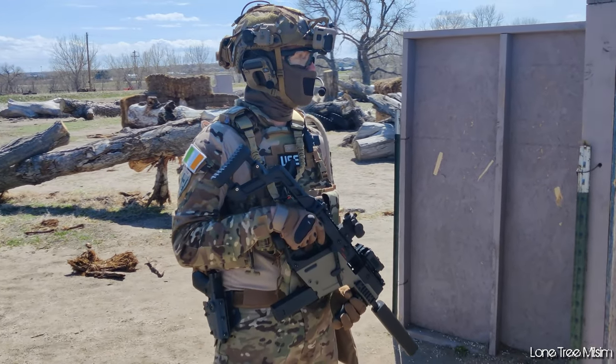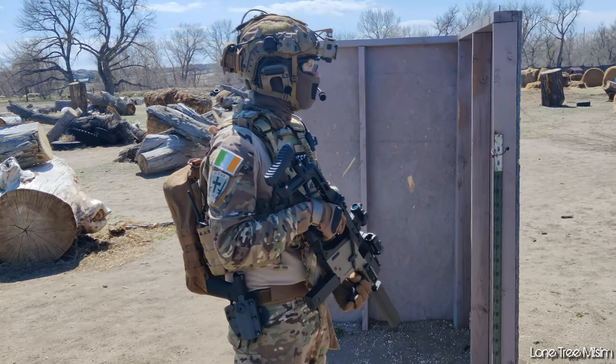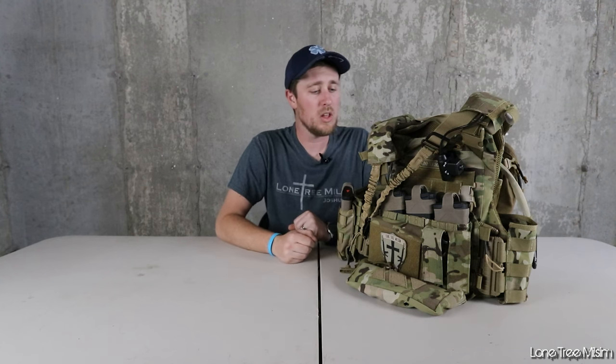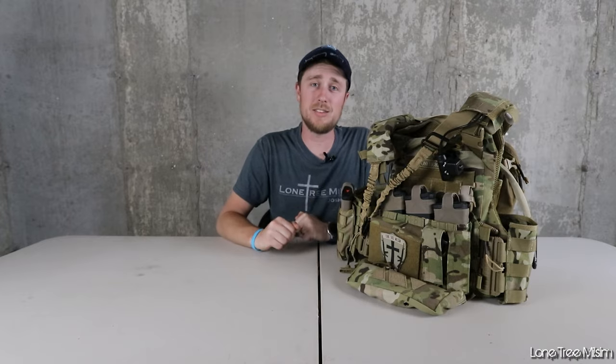They wanted me to review the product and go over everything, so I will be pointing out the critiques that I have about it and also all the pros. You guys are going to be quite impressed with everything that this comes with and how it all functions and works. It is quite an awesome setup. But with that out of the way, let's get into the video.